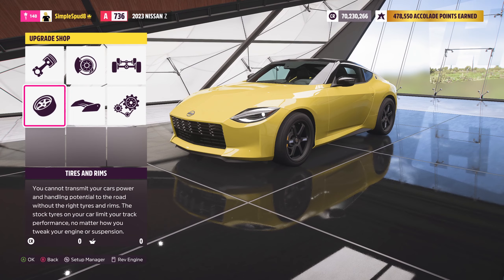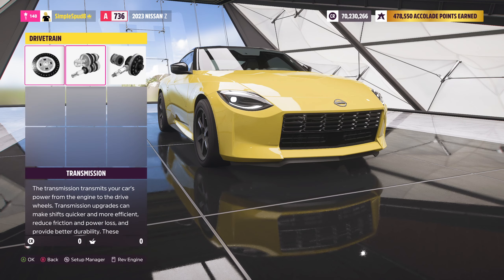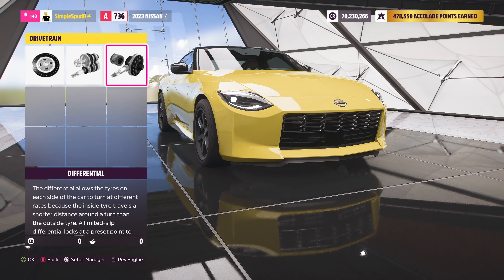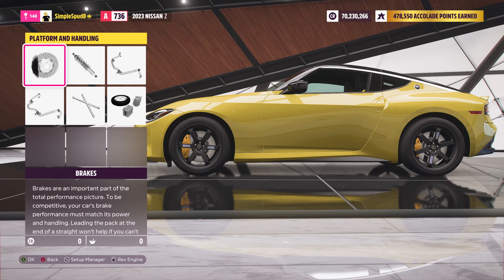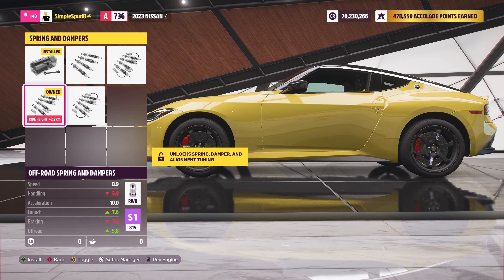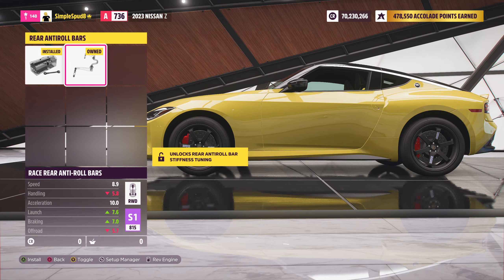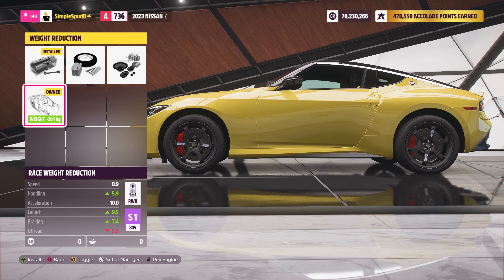Out of tyres and rims, come into the drivetrain. Here we'll be doing the race clutch, race transmission, and also the race differential. Out of drivetrain, come over to platform and handling. In here we'll be putting in the race brakes, as well as the off-road or rally springs and dampeners, race front and rear anti-roll bars, and making the car as light as possible with the race weight reduction.